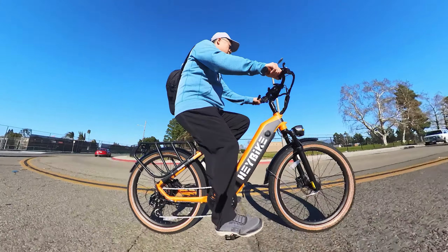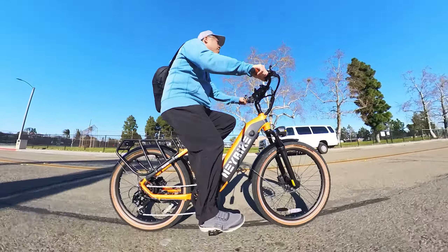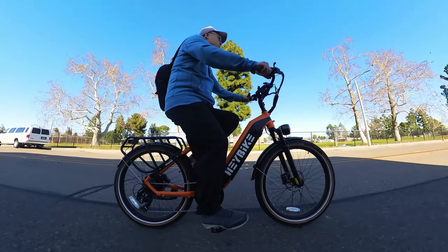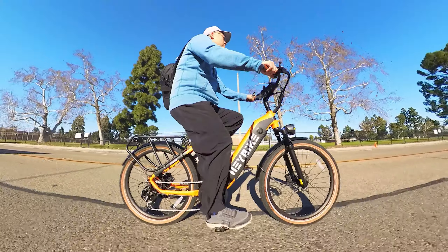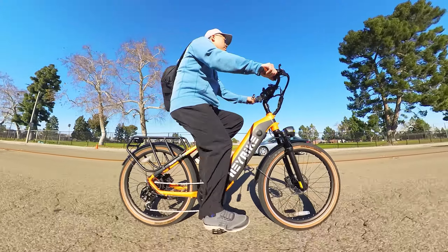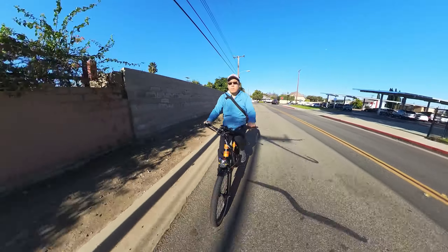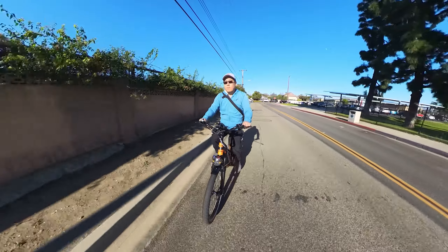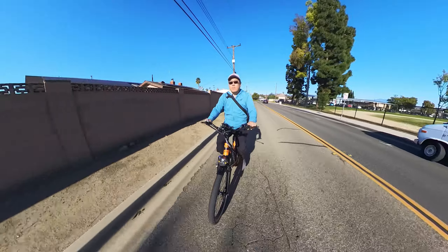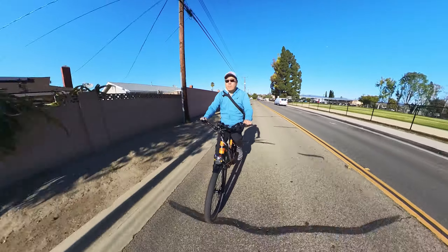Overall, my thoughts on the Haybike City Run: for the price it's a mid-level cost but delivers a premium feel. The bike is very solid all around, very comfortable to ride, offers very good range, and everything is easy to use. The overall experience was very good and I can definitely recommend it. I had no problems with it and putting it together was pretty easy.